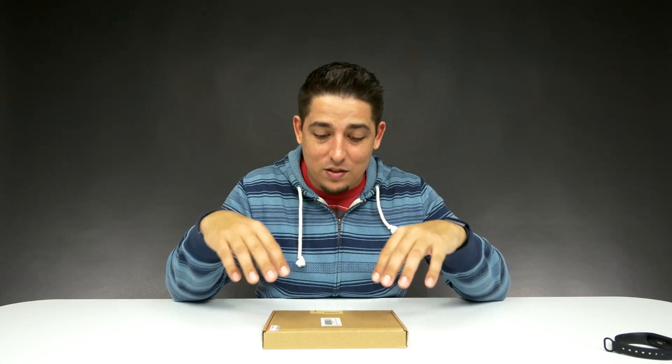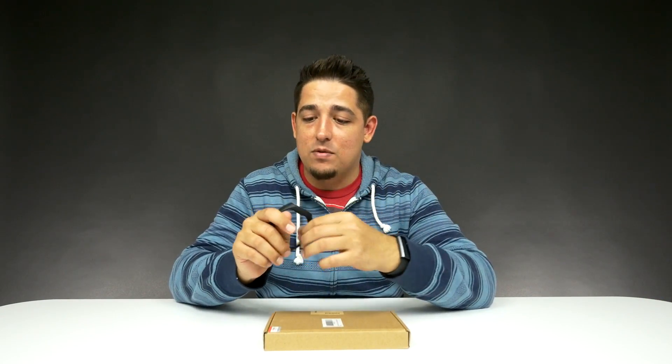What's up guys? Welcome back to Unboxed Junkie. My name is Matt and today we've got a box of MeeBand bands. A while back, I unboxed the MeeBand 2, which is absolutely awesome.